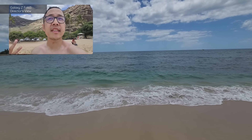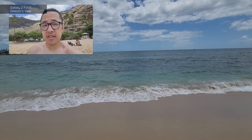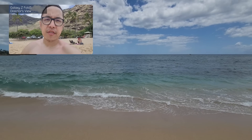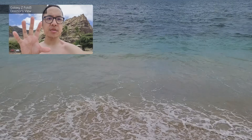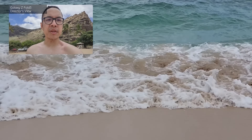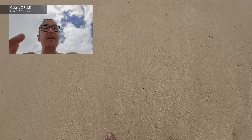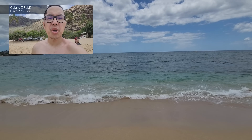This is a good look at the wonderful views we have behind and in front of us using Director's View, now available on the Z Fold 3. With myself in the corner, I can zoom right into the waves crashing down and then pull back out to show where we're standing in front of the water breaking on the shoreline.